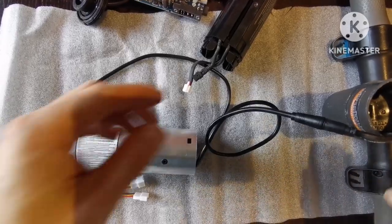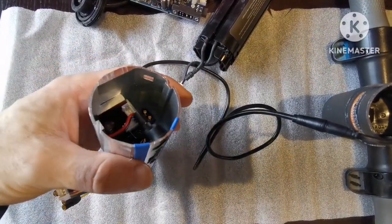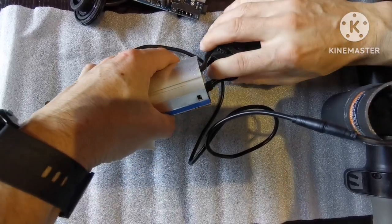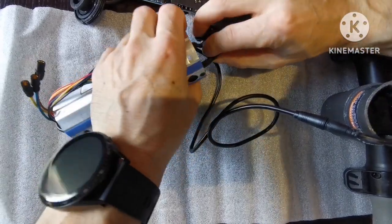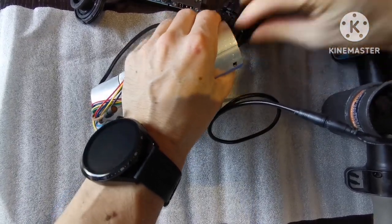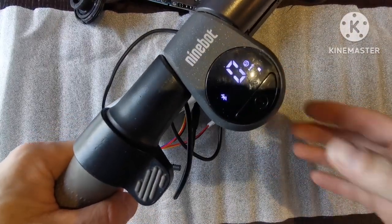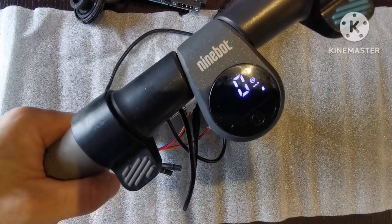It goes in but you have to use a little force because this is the new board. Let's try to plug it in now. We have a spark here. Yeah, it works — we have Bluetooth, that's good.